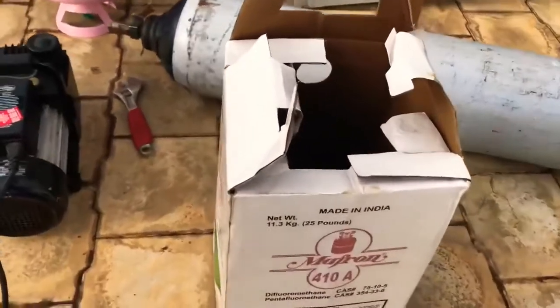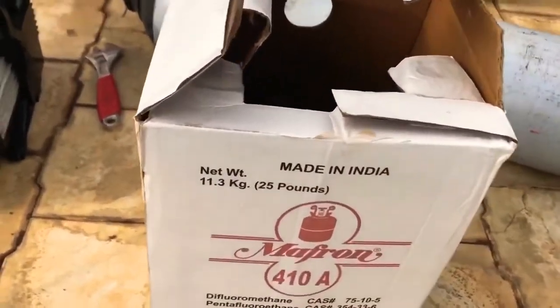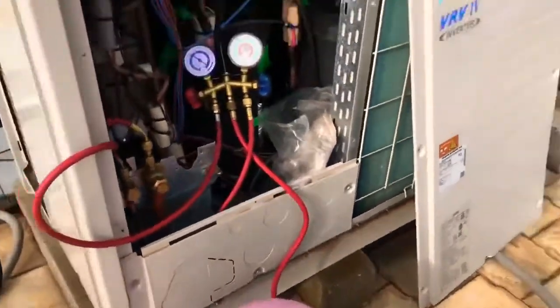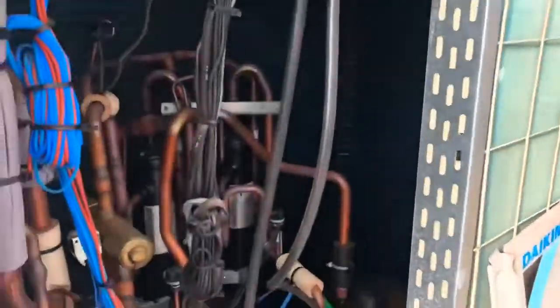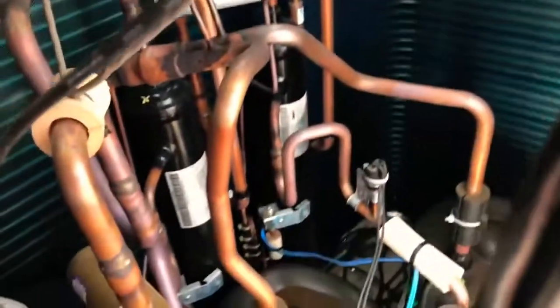In pounds it is 20 pounds, made in India. For this VRV system, you can fill 10.3 kg — this system is designed for 10.3 kg volume of refrigerant.